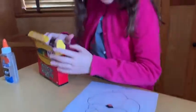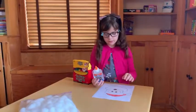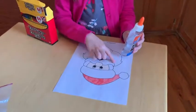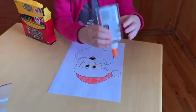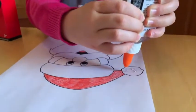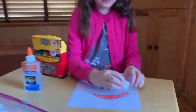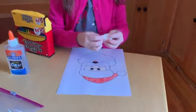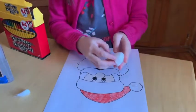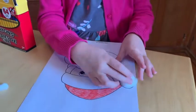Then you're going to get some glue and put it in these spots. You don't need a whole lot. Take your cotton ball, and if it's too big you can just tear off a section, and then put it right there.